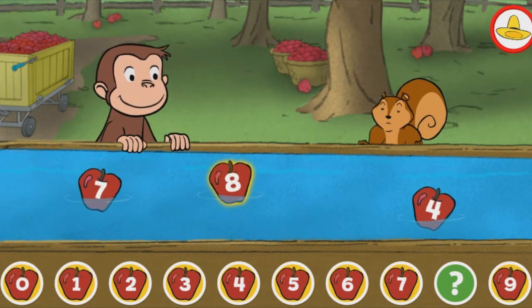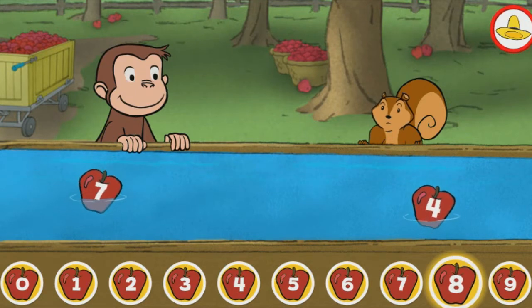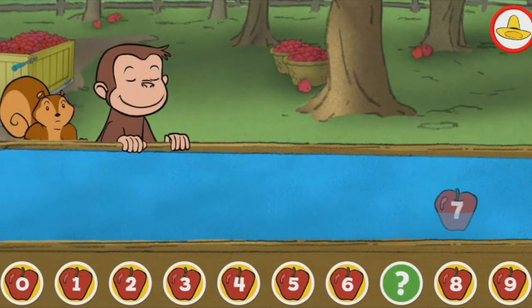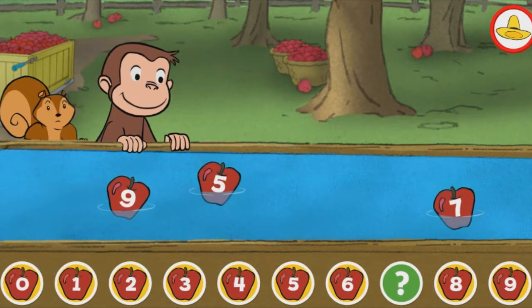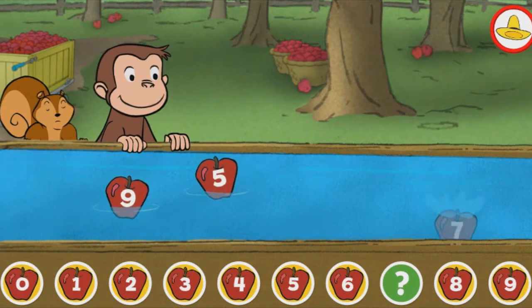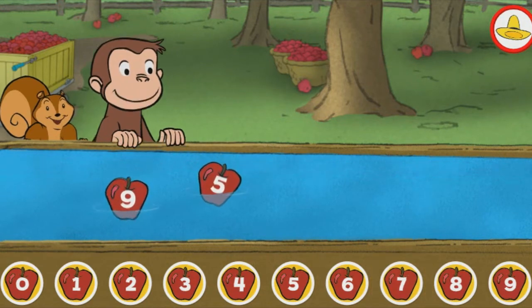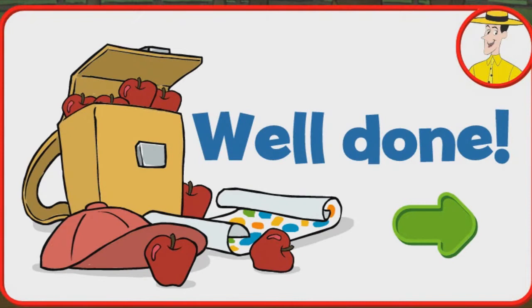Eight. Great! Seven. You picked the correct apple. Well done!